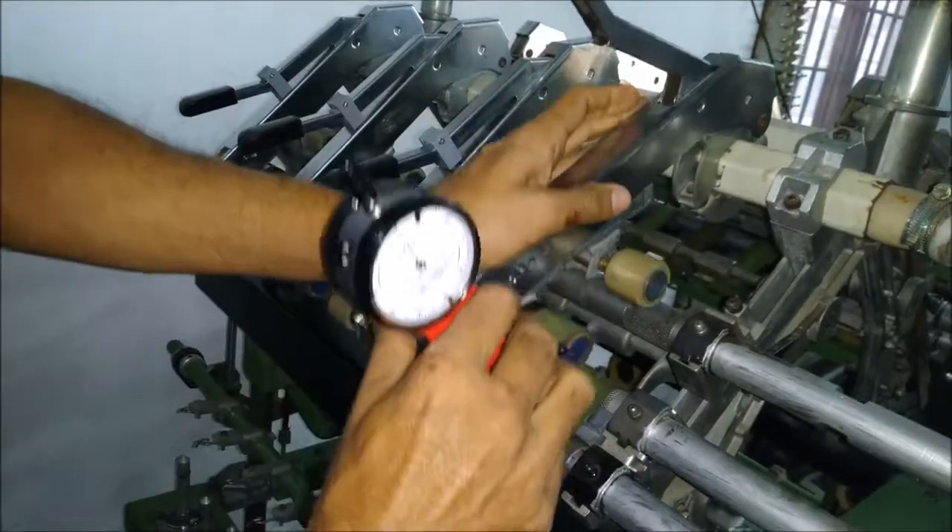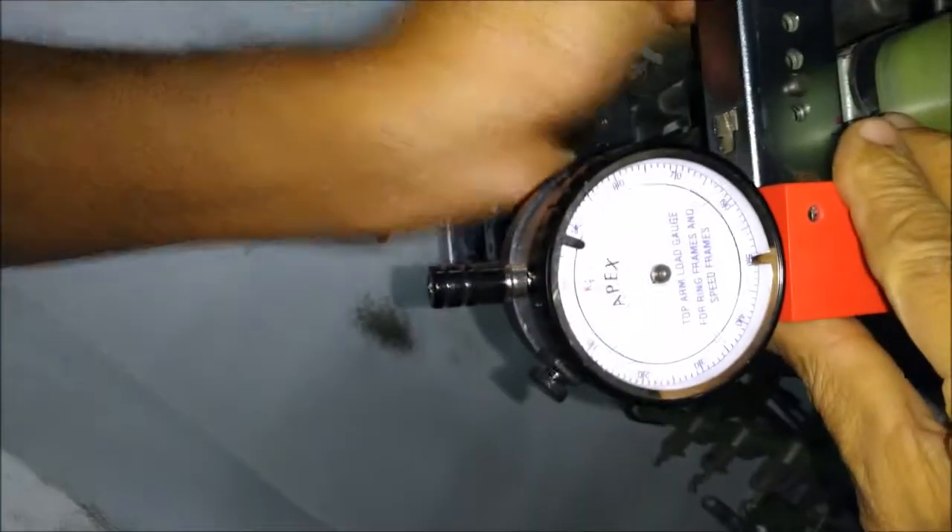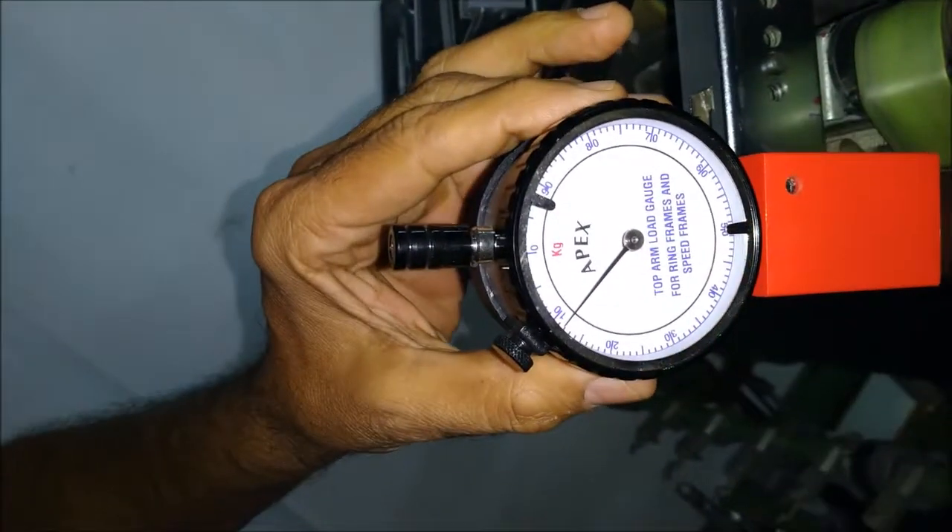Now measuring the loads without the spacer, we get only 13 kg.